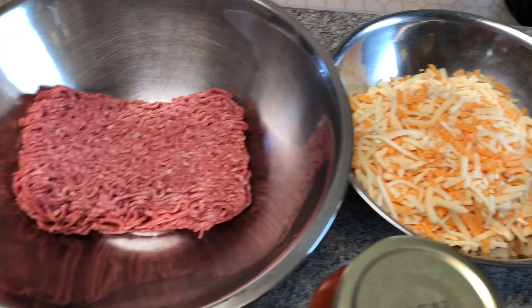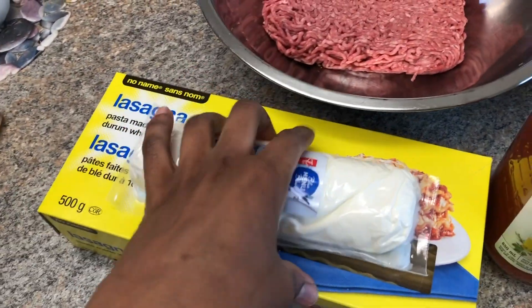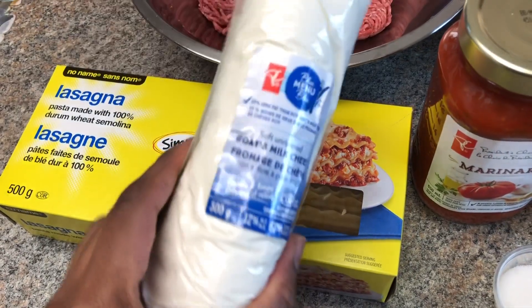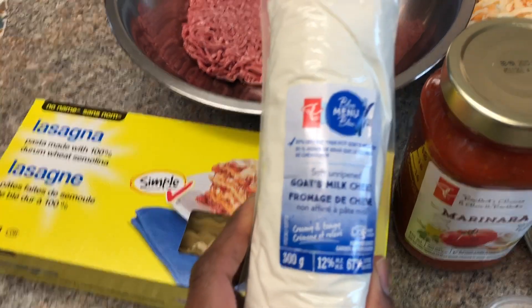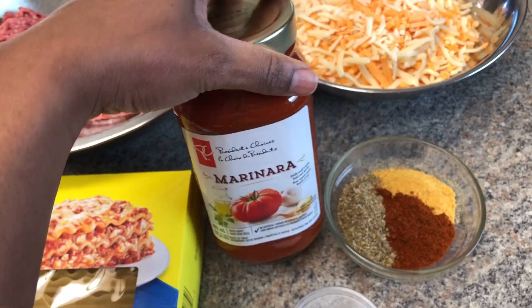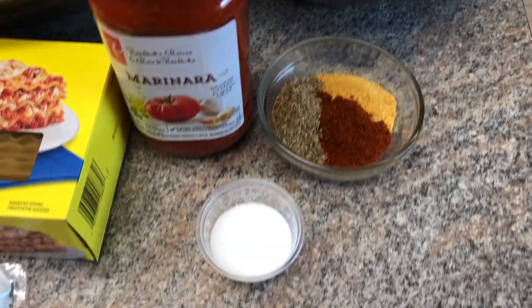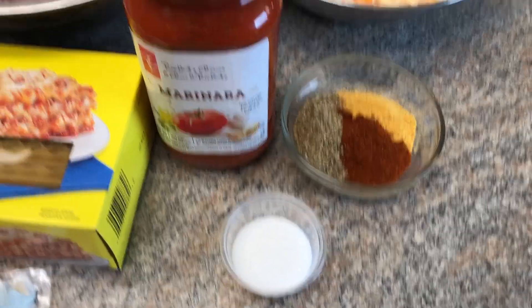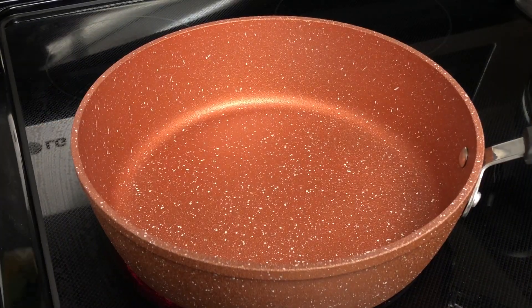So guys, for my ingredients we have ground beef, I also have some mozzarella cheese, I have my lasagna sheets, and I'm using goat cheese because I absolutely love goat cheese — I love the creaminess of it, it's just so good guys. I'm also using marinara. I have my seasonings which include oregano, paprika, and meat season.